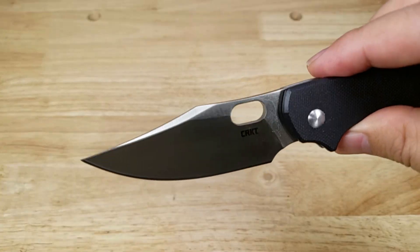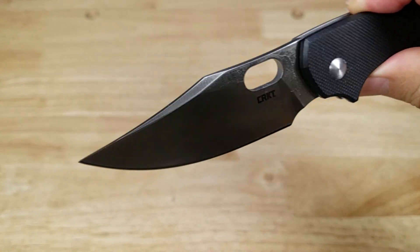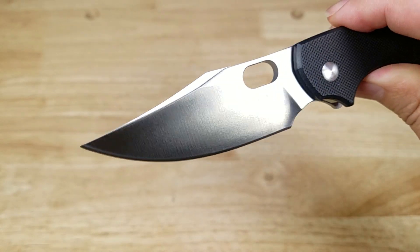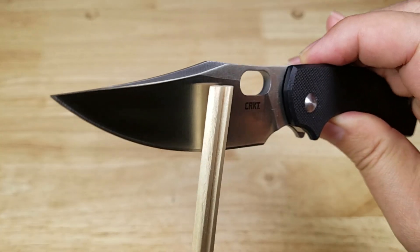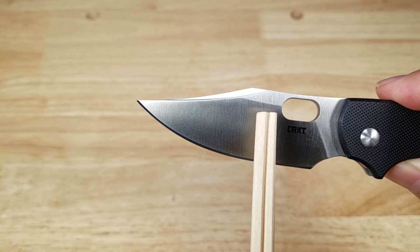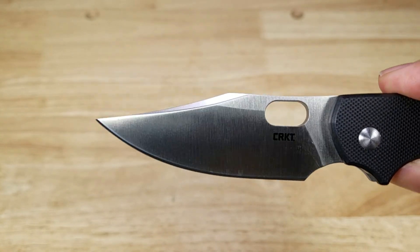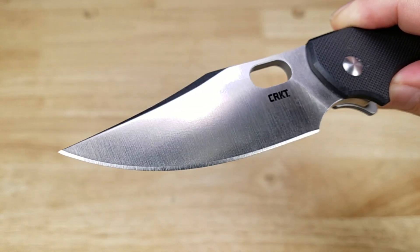Let's have a look at this blade shape. As you can see, that is a 1,000% clip point design, and it is a fierce looking mug. The Pillar 3 was a drop point; before that, it was a sheep's foot. Really flat grind on there — pretty much a flat grind all the way up, not much of a shoulder. Satin finish. Beautiful satin finish. Steel type is D2, so it's going to take a real sharp edge and last for a really long time.